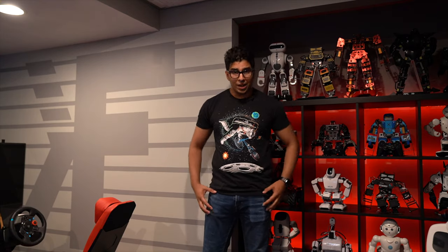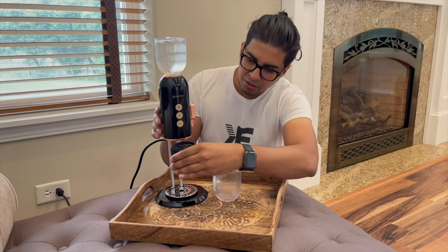Hey guys, welcome back to an all new episode of Conflicts. Today we'll be looking at the Immones Coffee Machine. This is a portable, futuristic-looking coffee machine designed to take out and about, like on an RV. In this episode we'll be unboxing it, trying it out, and seeing exactly what it's all about. Let's go ahead and get started.